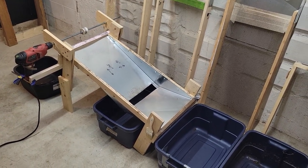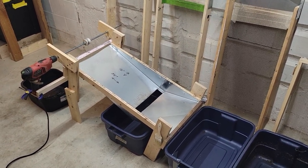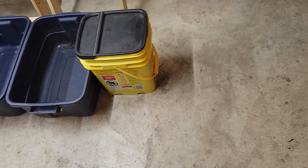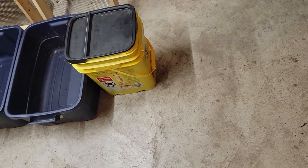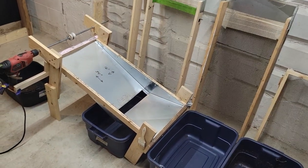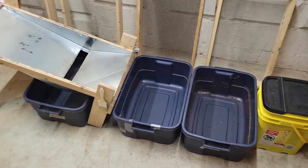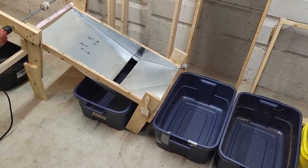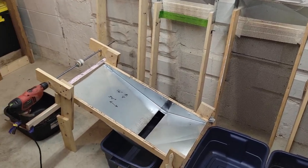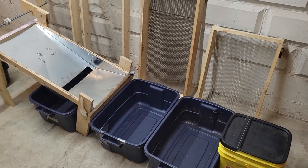I do have a feeder bucket attachment that I put on top — it's basically a bucket with a metered discharge on the side that I can slide up or down. As the machine bounces, it feeds material out of the bucket and onto the tray. I can fill that bucket, walk away for 15 minutes, come back and refill it without having to worry about it.